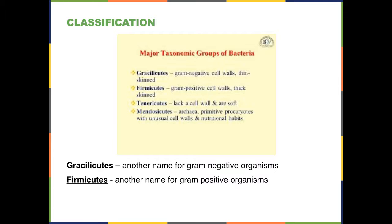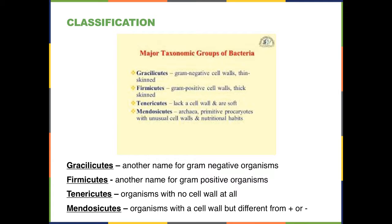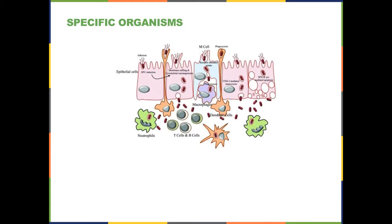There are two other groups that don't fit into gram-positive or gram-negative categories. The first has no cell wall and is called the tenericutes — because they lack a cell wall, they're soft and more pliable. Then there's a fourth group called the mendocicutes, a primitive group that has been around longer than the others. They have unusual cell walls, unusual nutritional requirements, don't stain correctly with either the positive or negative stain, and tend to live in very unusual environments.